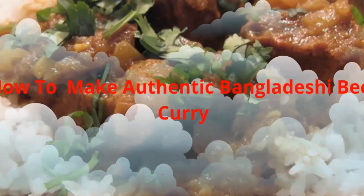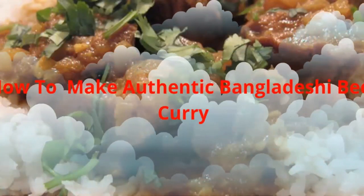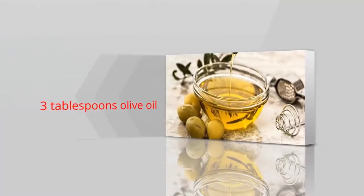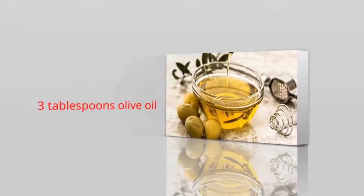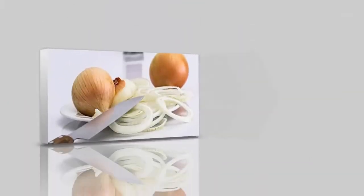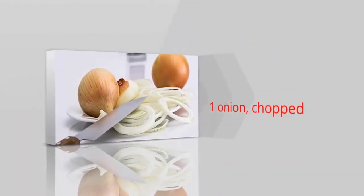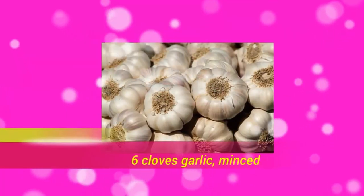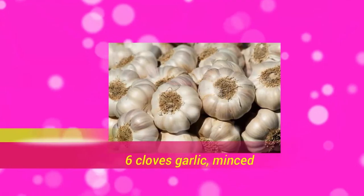How to make authentic Bangladeshi beef curry. 3 tablespoons olive oil, 1 onion chopped, 6 cloves garlic minced, 5 green chili peppers finely sliced.